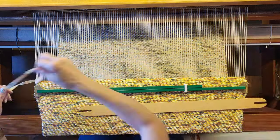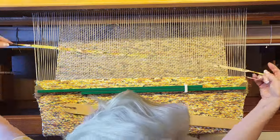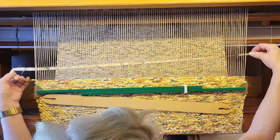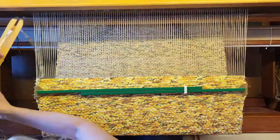Once the rug is finished and off the loom, I'll tie the warp threads in square knots, fold over the hem allowance twice, and sew it in place. Karen Eisenhower from Warped for Good has a great video on this hemming technique — I'll leave a link to her video in the description.